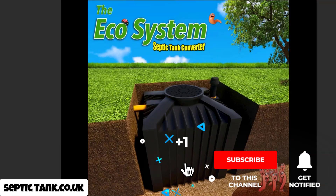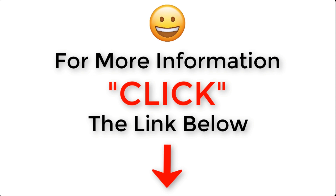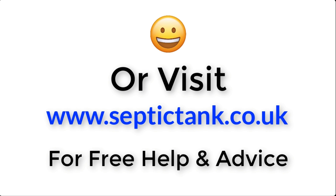Thank you very much for taking the time to watch this video. If you'd like more free help and tips, type 'Septic Tank TV' on Google. If you subscribe to my Septic Tank TV channel on YouTube, you'll be in with a chance to win a free organic ecosystem septic tank converter. For more information, click the link below or visit septictank.co.uk.